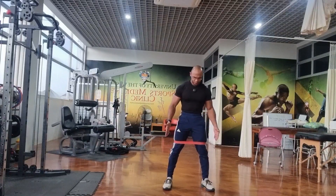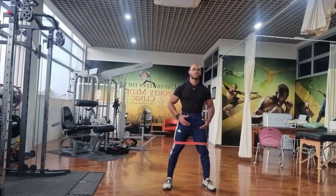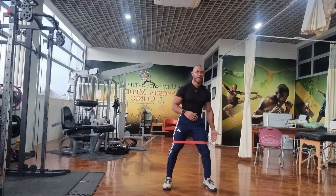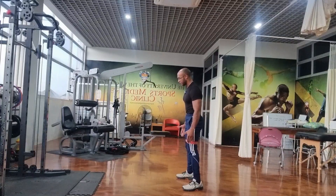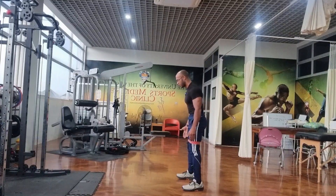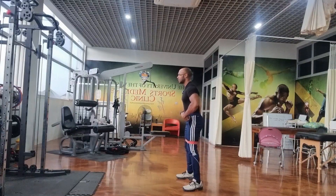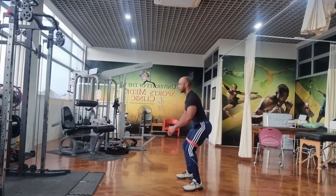Start with feet shoulder-width apart. Brace the core and drive the hips back as you bend the knees to sit down into a squat, as if you're sitting in a chair behind you. I'll show you from the side view. Feet a little bit wider than shoulder-width apart, toes slightly outward according to your comfort — either pointing straight ahead or slightly outward. Brace your core, keep your chest nice and upright as you hinge back. Drive the hips back, allow the knees to bend as if you're sitting in a chair, and then up.